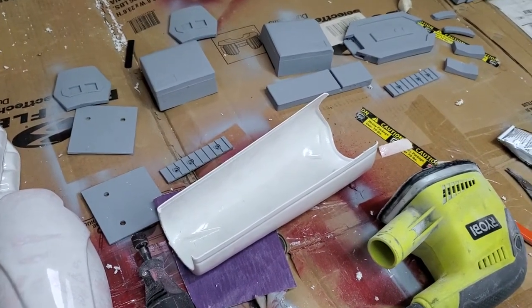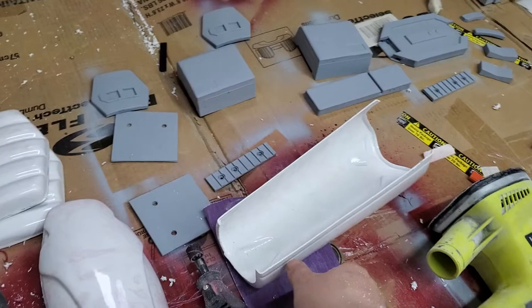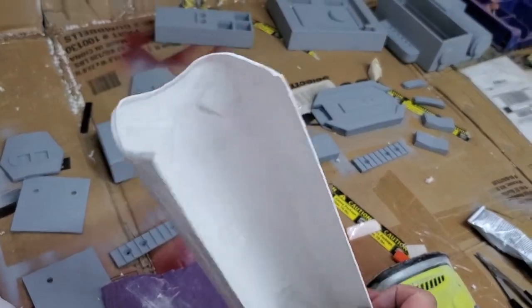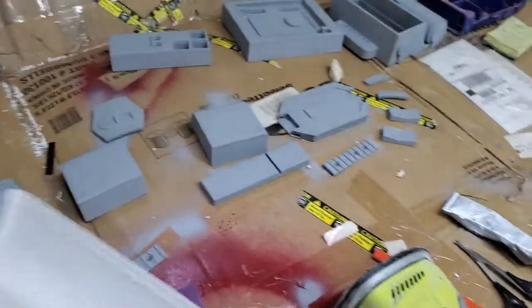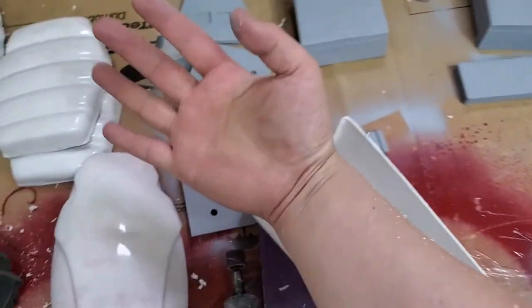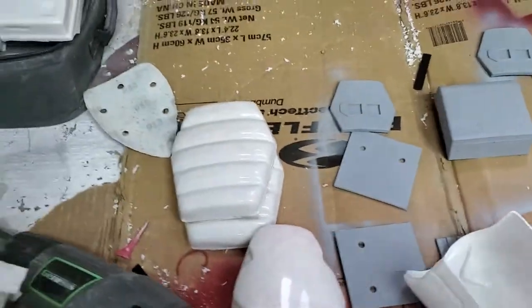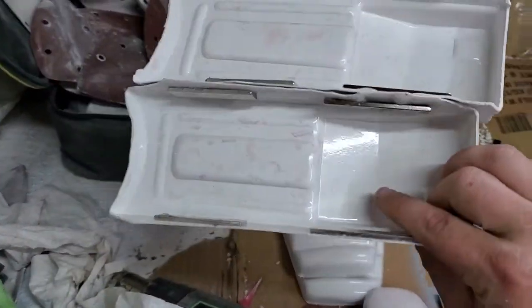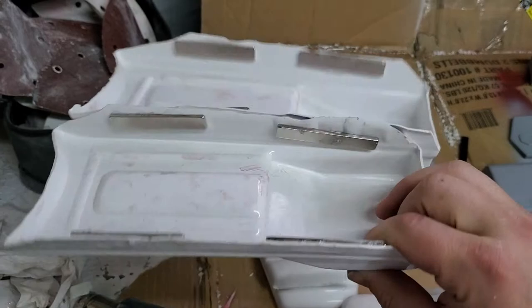What's up everybody, this is trooper 85751. I just wanted to show you a few things on the forearms — I've already cut these down and roughly sized them to my arm, and I've done these things too. Just want to show you a quick tip there.